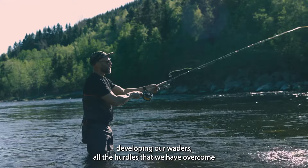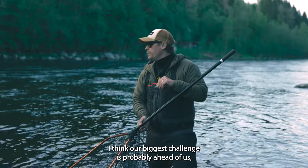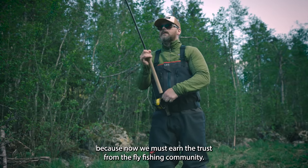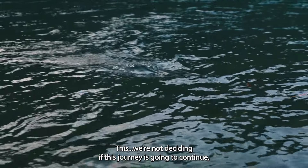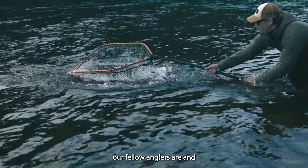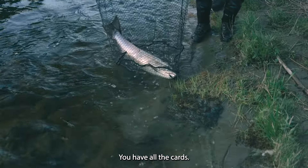Despite all the time and effort we've put into developing our waders and all the hurdles we've overcome, I think our biggest challenge is probably still ahead of us. Now we must earn the trust from the fly fishing community — because that's where the truth lies. They're the ones deciding if this journey continues. Our fellow anglers hold all the cards.